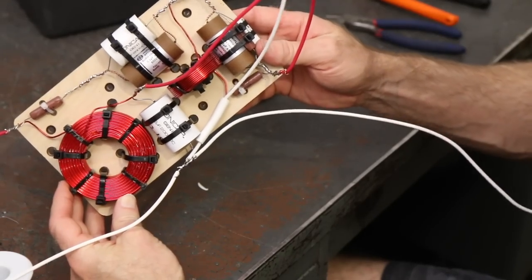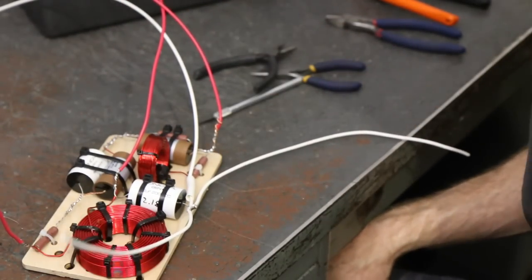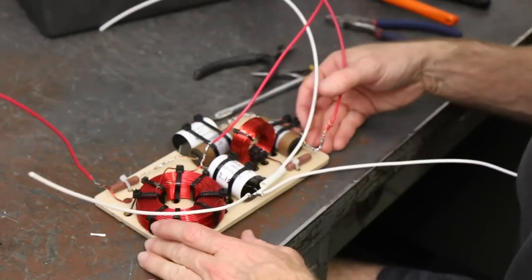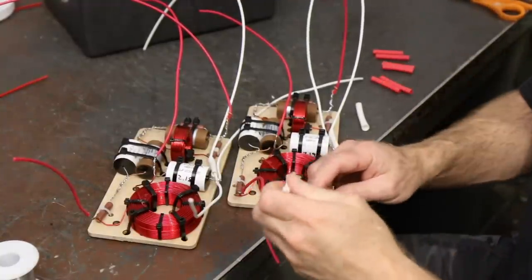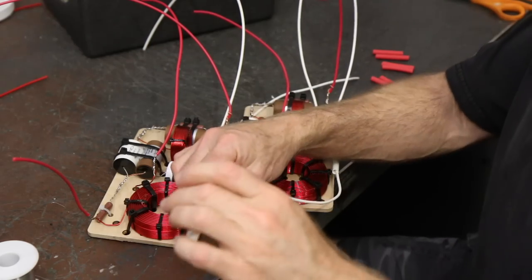That's it — we've wired two crossovers. Next I'm going to cut heat shrink, slide it down on all of it, seal everything up, and we'll be done with this one. Final step here on the crossovers — we've got to slide some heat shrink down over everything so we can seal all these connections off.